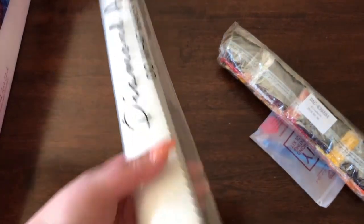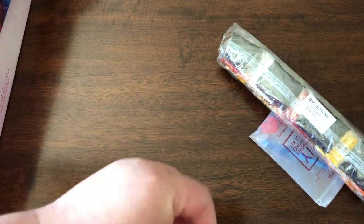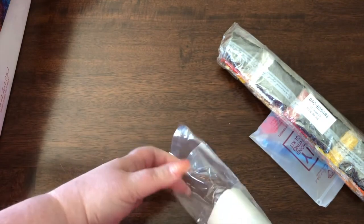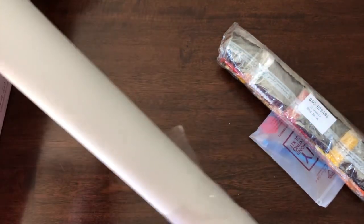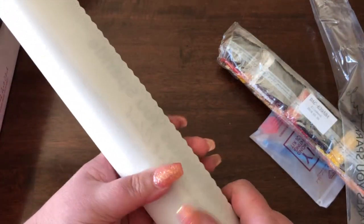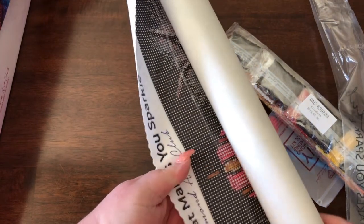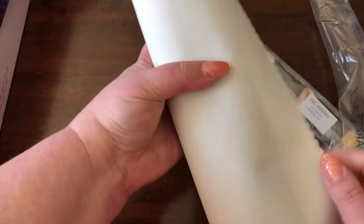This is fully sealed and it just opens like this, which is nice because if I open it to see it but then decide to do the Gemini one first, I'll be able to reseal Elizabeth in there. In Danielle's videos and other people's videos when they talk about Diamond Art Club canvases, they are not kidding about the quality of the canvas.